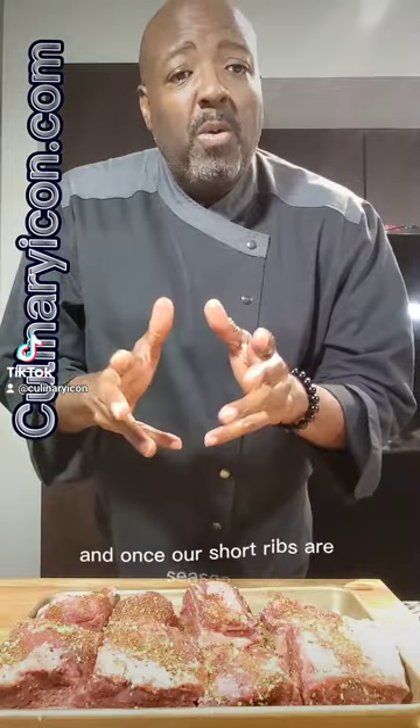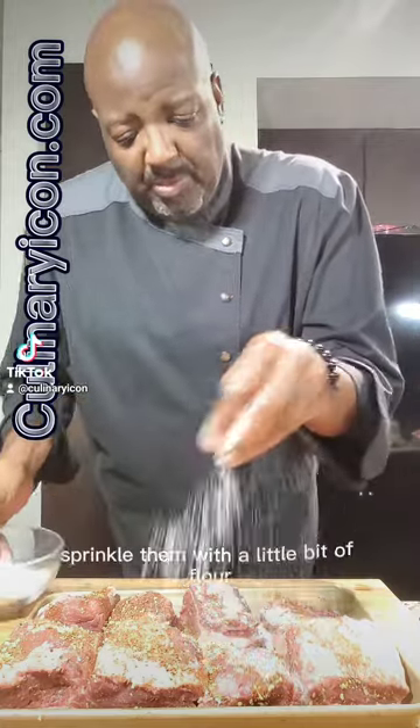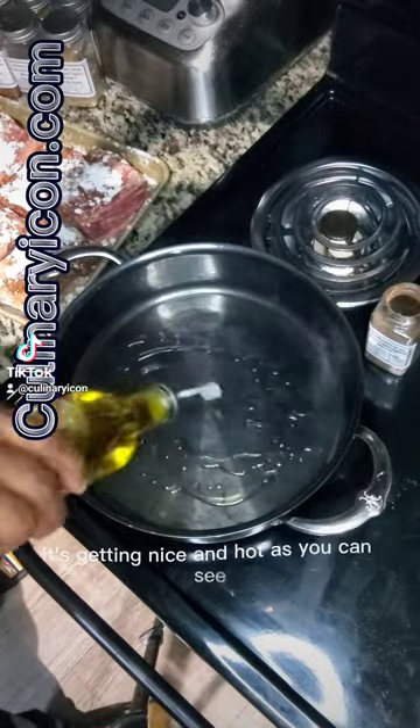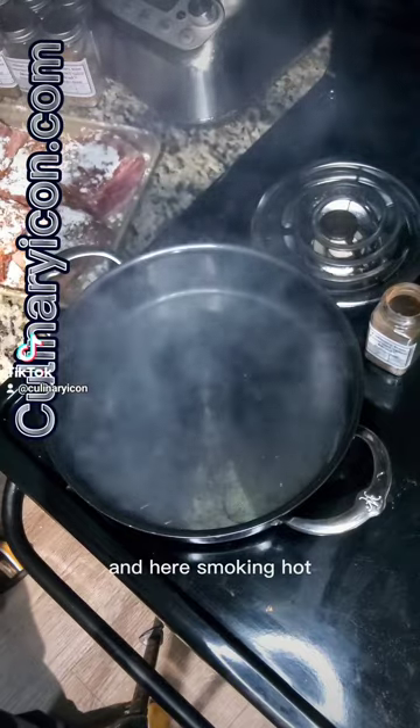Once our short ribs are seasoned, we're going to take them and sprinkle them with a little bit of flour. We have our nice pan — it's getting nice and hot, as you can see. It's smoking hot.